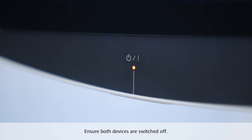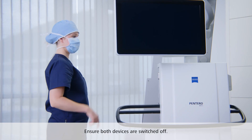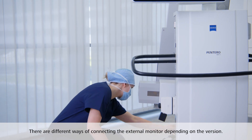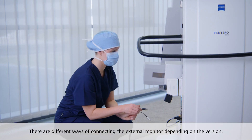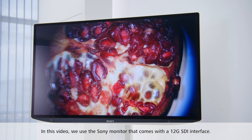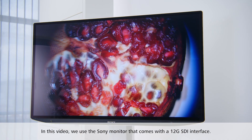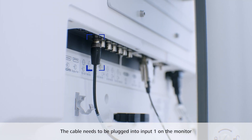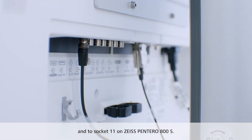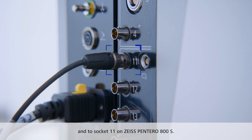Before you start connecting the Pentero 800S with the Sony monitor, ensure both devices are switched off. There are different ways of connecting the external 4K 3D monitor depending on the version of your monitor. In this video, we use the Sony monitor that comes with a 12G SDI interface. The cable needs to be plugged into input 1 on the monitor and to the SDI connection socket 11 on Zeiss Pentero 800S.